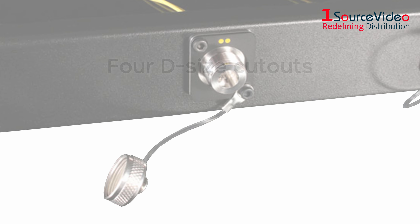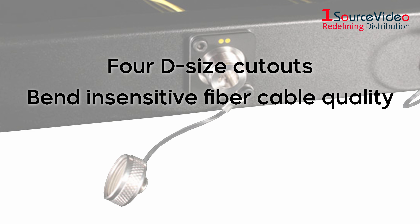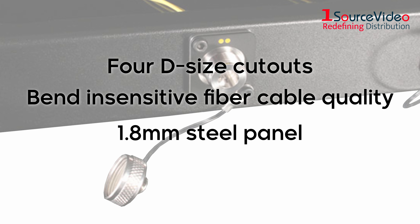Other features include the 4D-sized cutouts, bend-sensitive fiber cable quality for easy routing, a 1.8-millimeter steel panel with rounded edges, and a lightweight design of 620 grams.